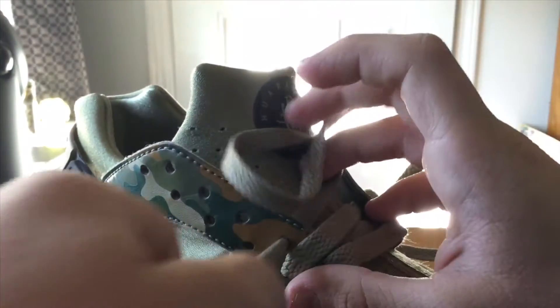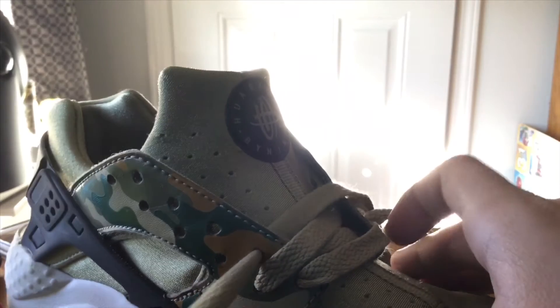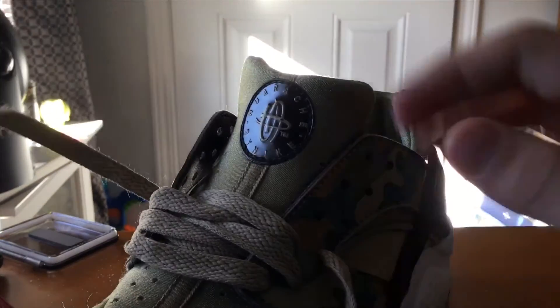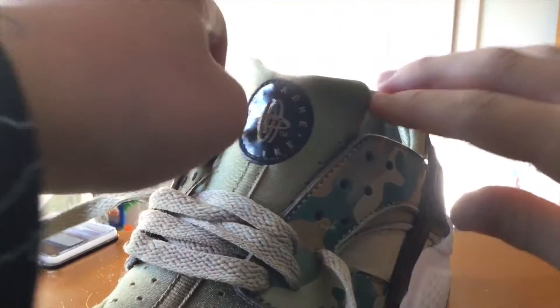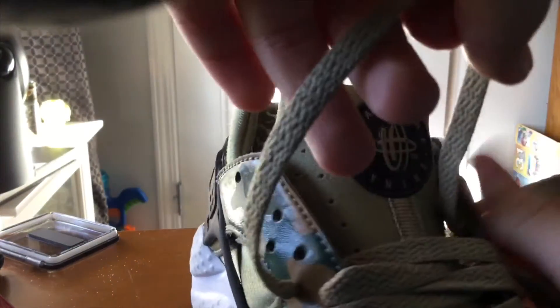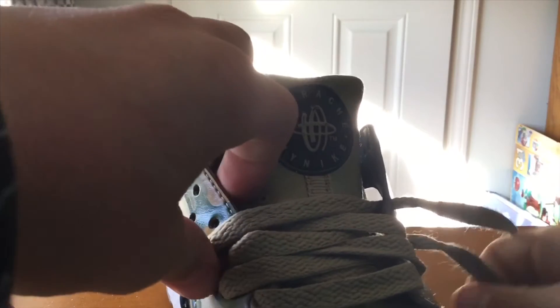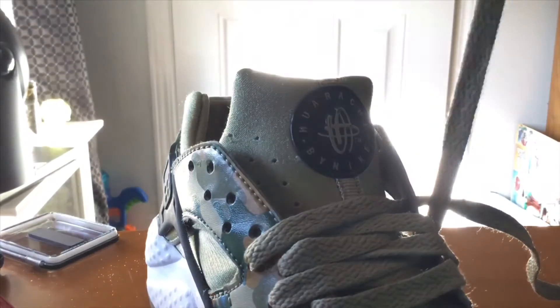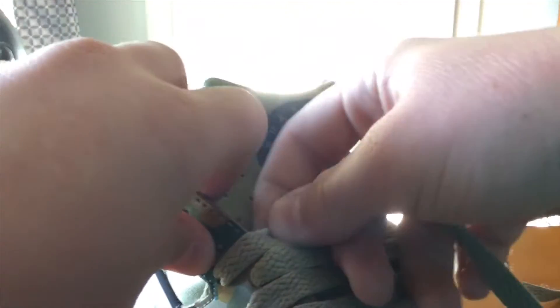You basically just want to repeat the process going up and down to each top and bottom hole, sticking the laces in, making them straight, and then pulling the laces — just like this.